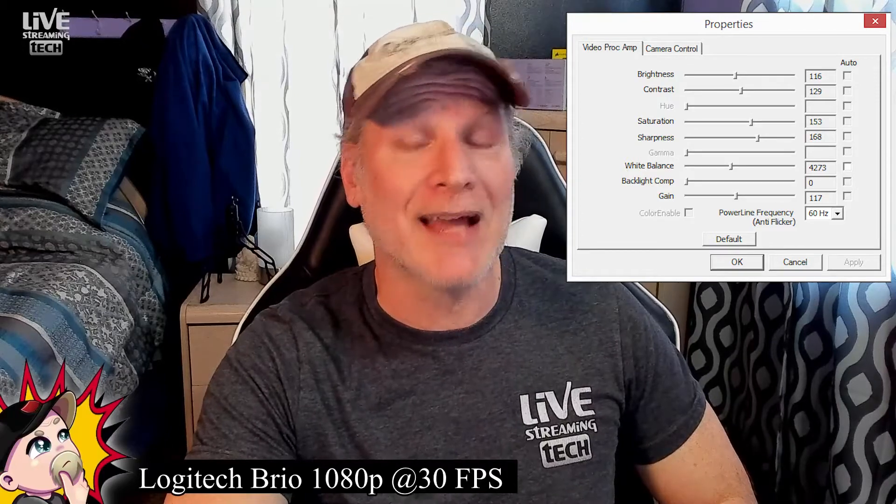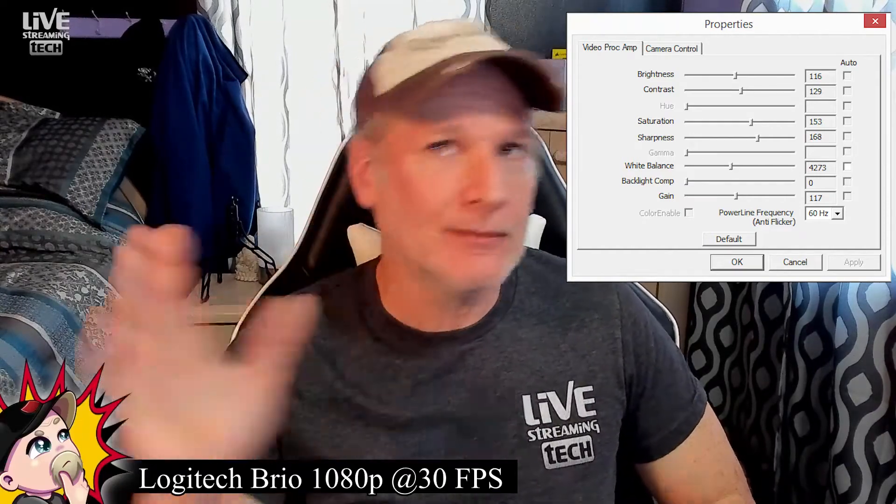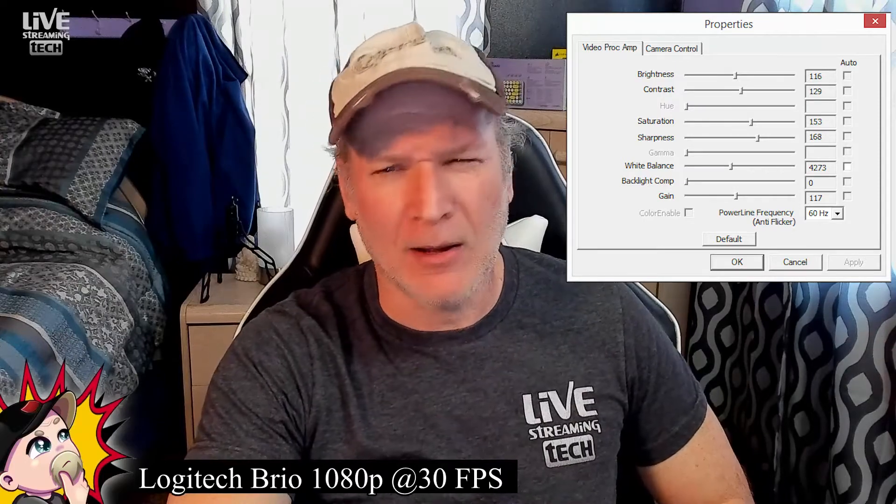Moving on to the Logitech Stream Cam settings: brightness at 116 and contrast at 129, both almost dead center — pretty surprising. Saturation and sharpness I did have to crank up, which was also a surprise. With the saturation, if I went too far down I turned ghost white, and if I went too far up I looked super pink — it was really frustrating to dial in. White balance turned off and set to 4273, no backlight compensation, and gain almost dead center at 117. Exposure is set to negative four.